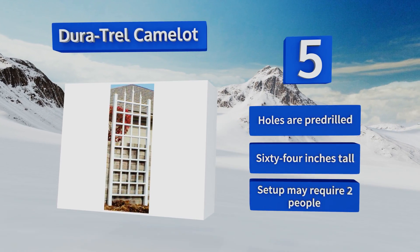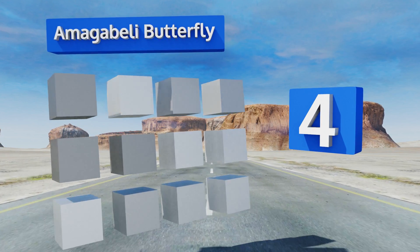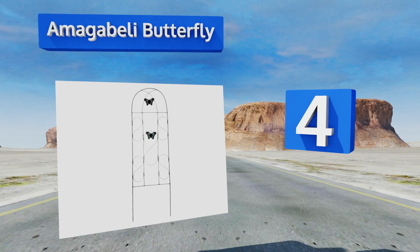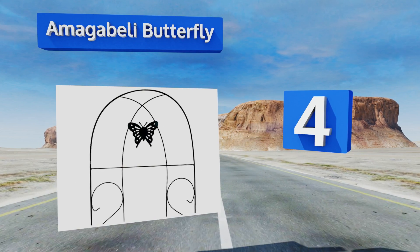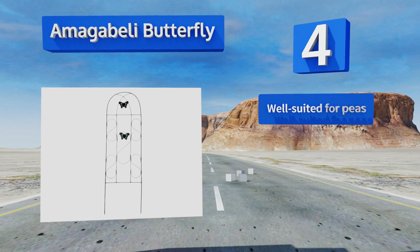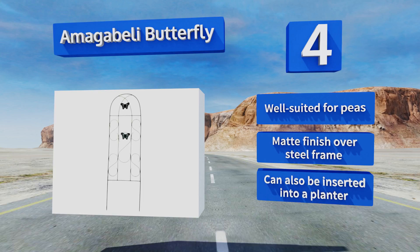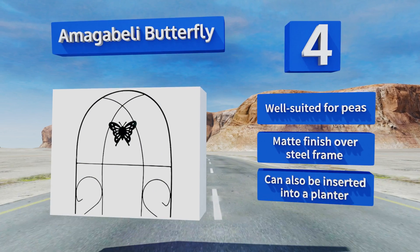At number four, the Amigabelli Butterfly is light and airy in appearance but its wrought iron build is anything but dainty. It's guaranteed to look fetching with flowers encircling its delicate lines and scrolls. Whether freestanding or against a wall, this one's well suited for peas and sports a matte finish over a steel frame. It can also be inserted into a planter.